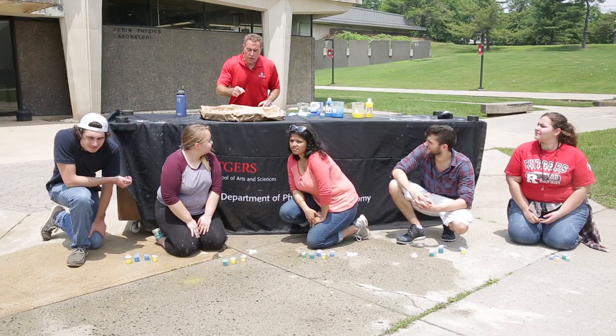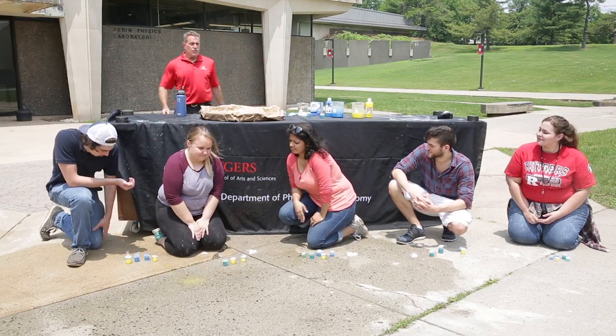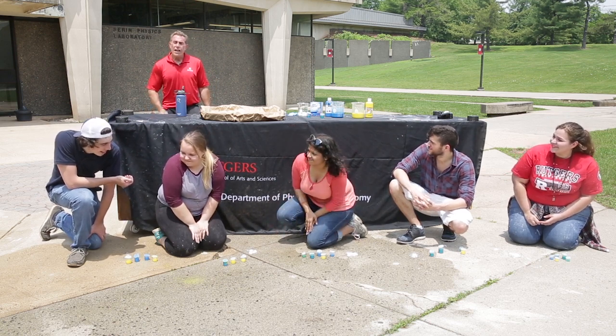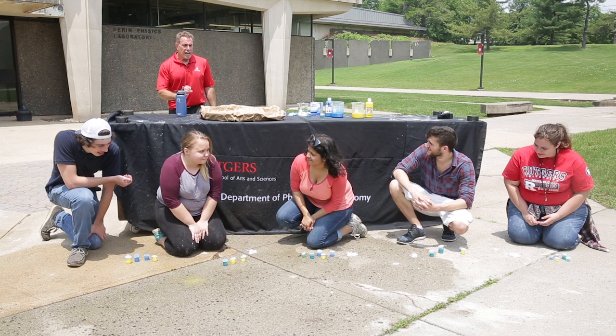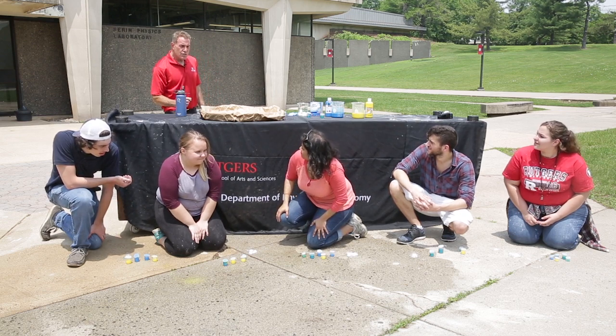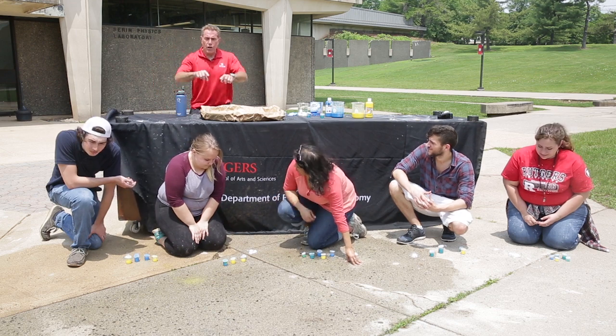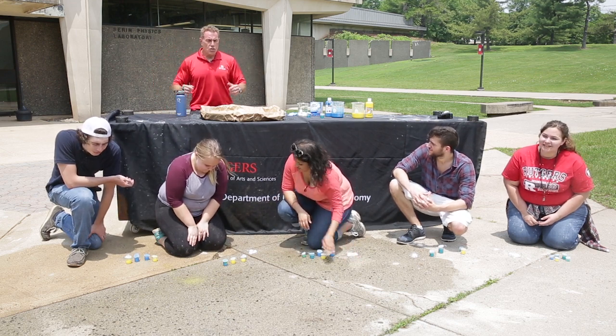What's going to happen? We'll now overpressurize this container until finally that lid's going to pop from the pressure we have building up, and our paint should spray all around. It's a bit of a delayed reaction. We can actually see it oozing out the side, so we might not actually get a pop out of this one, but hopefully we're going to get some pops by all the ones our students have right here.